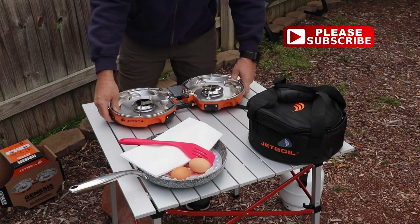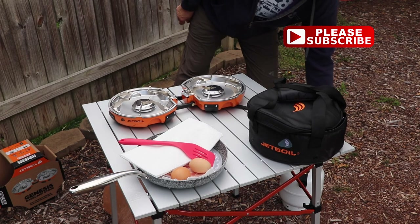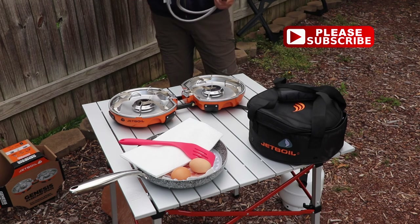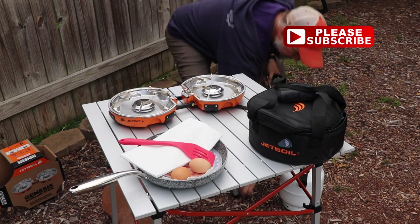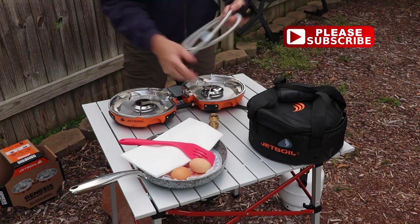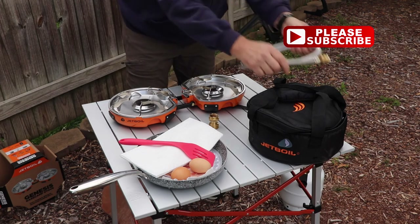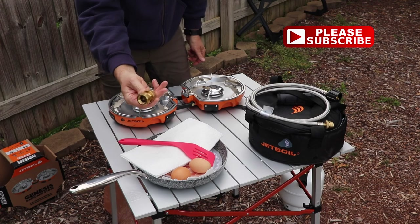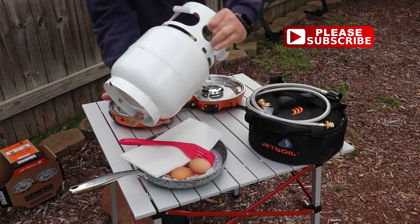Make sure you hook up the fuel regulator to the input and not the output. I don't like to use those little one-pound propane cans because they're hard to dispose of, so I have a little five-pound propane and I got this braided hose to connect to it, and it will connect right up to the Jetboil stove.